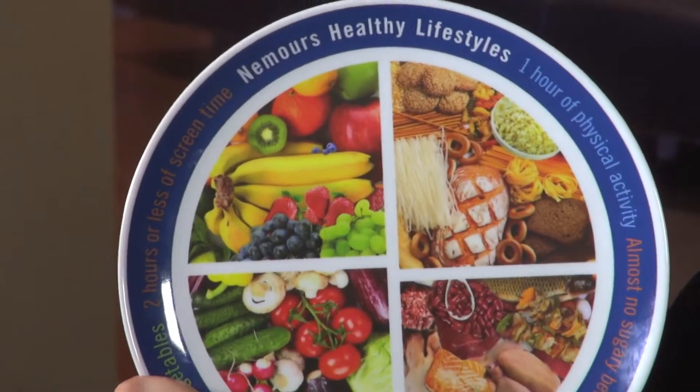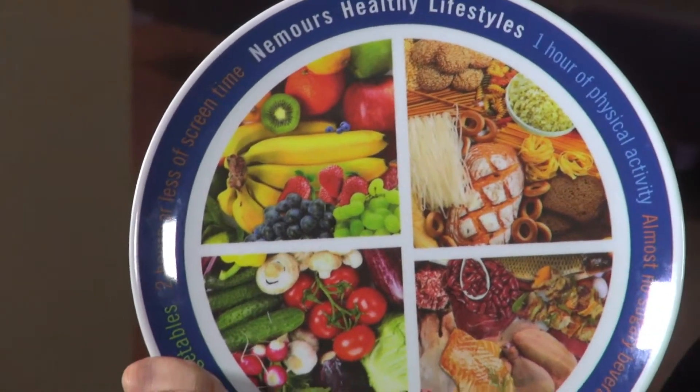We want to make sure that we do offer fruits and vegetables at every meal. So at your next meal, keep a healthy plate in mind.